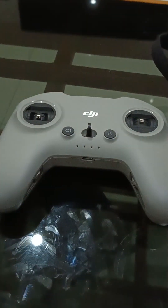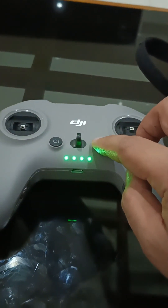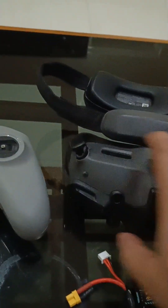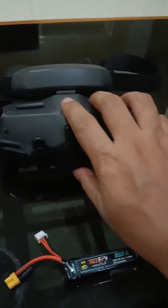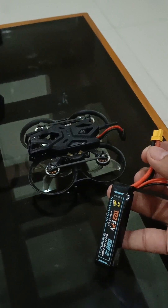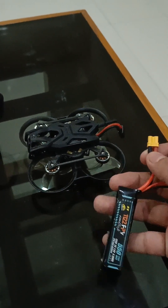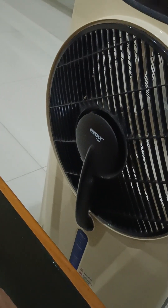Before we proceed with the configuration of the drone, let us bind all the equipment first. To bind the equipment, let us turn it on. To turn on the DJI O4 in the drone, we need to attach the battery. But if you attach the battery, the DJI O4 will easily overheat, so you need to have a fan next to it to prevent overheating. All devices are now turned on.